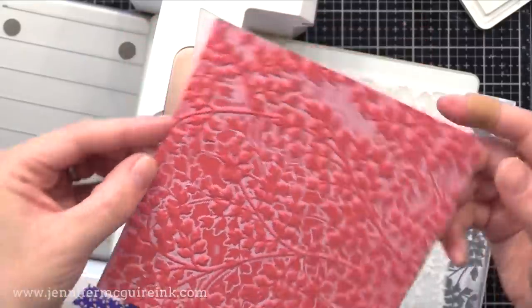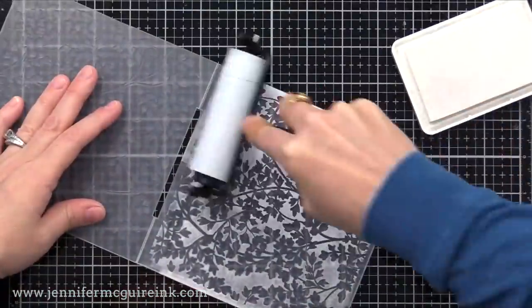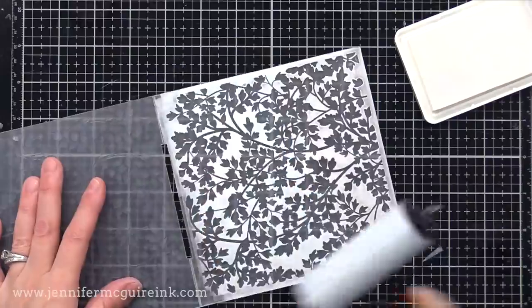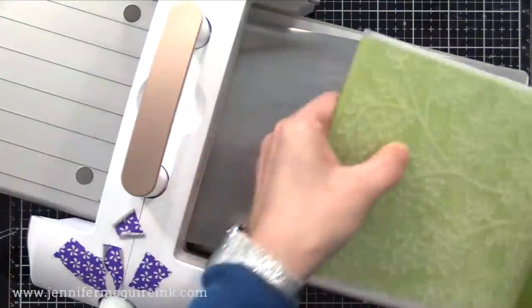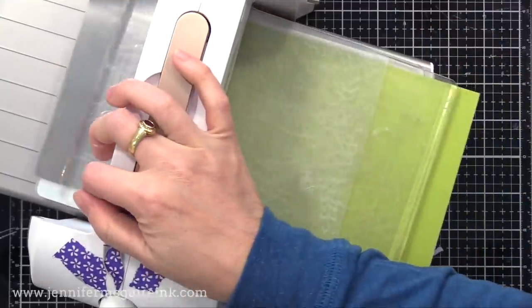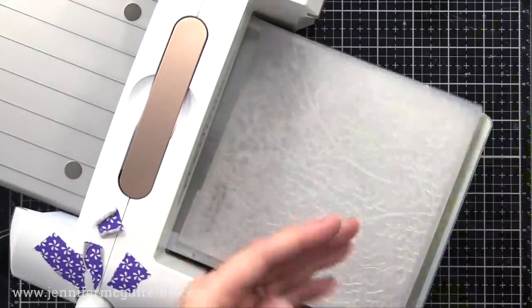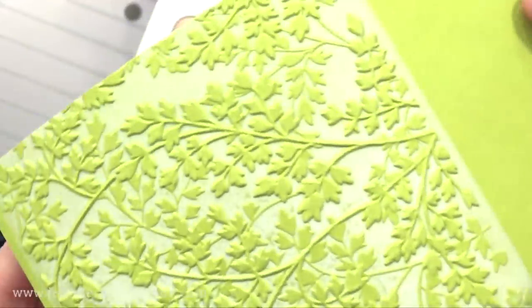I think this is really cool looking — you can see how it creates kind of a white outline — but I want to transfer all of that white ink to the background. So I'm re-inking my folder and putting more ink onto it. Then I can put in another piece of card stock, but this time when I put it through my die cut machine, I add a metal shim under the embossing folder to give it a little more pressure. You could use two pieces of card stock if you prefer, or if you don't have a metal shim. I went back and forth through my machine and watch this — all of that white ink transferred into the background, and it just gives the coolest effect.